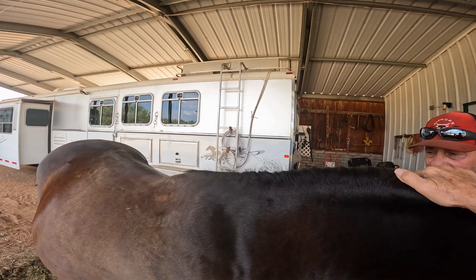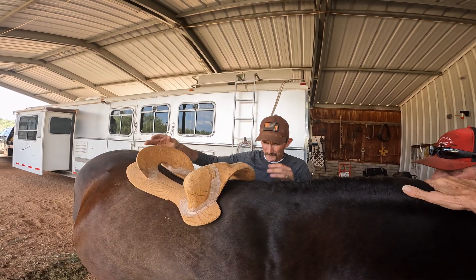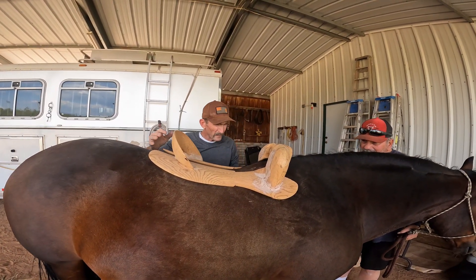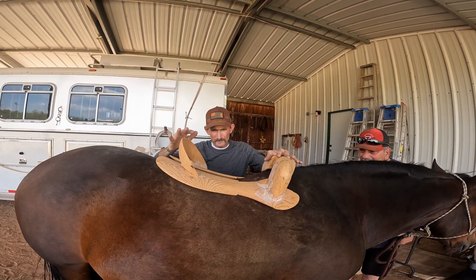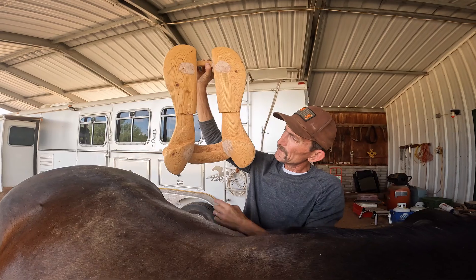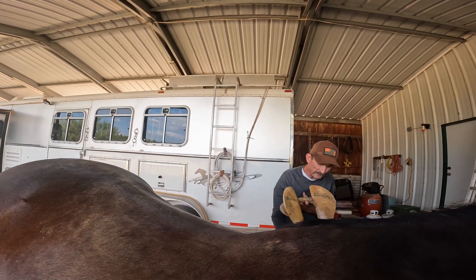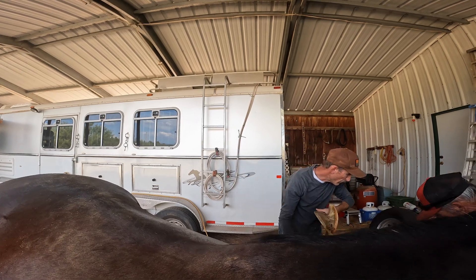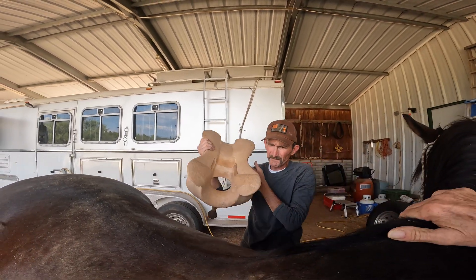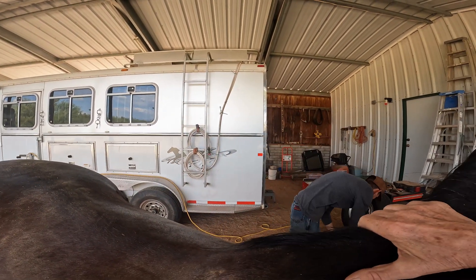Different companies have different bar styles — they have Wade bars, Arizona bars, Northwest bars. That one looks really long — it doesn't fit at all, it's a teeter-totter; it's going to want to pull down in the front. This one has Arizona bars — it's got a slot on both sides for the stirrup leather to lay and move in. This other one is a rawhide tree — it only has one groove because these tend to break a little easier, so they put a little more material on there.